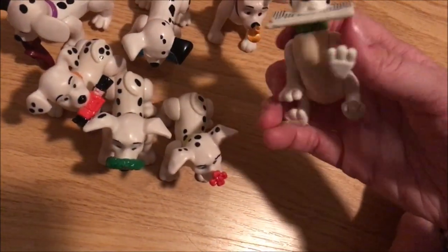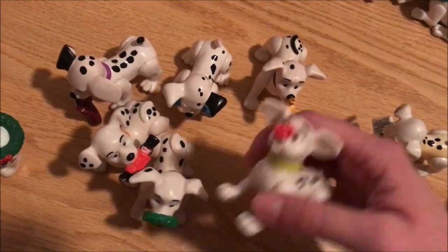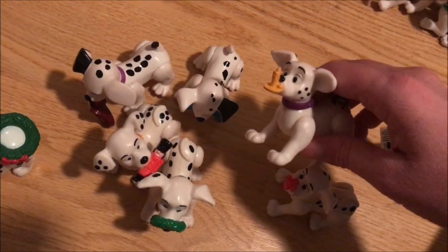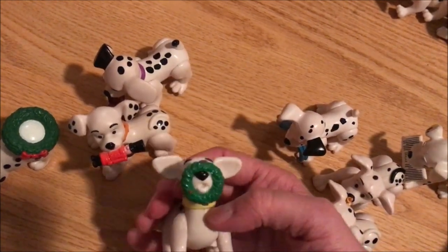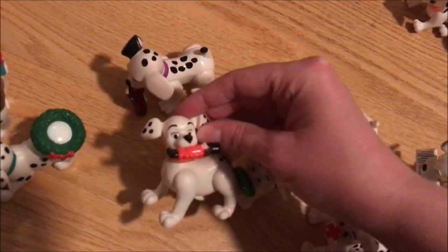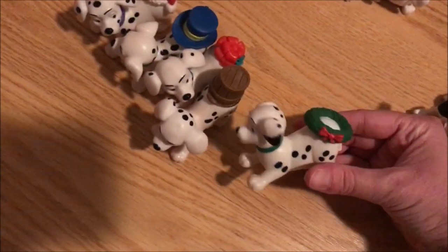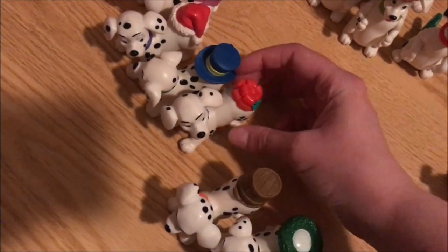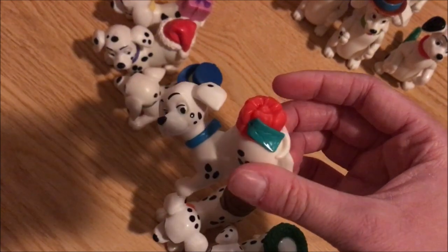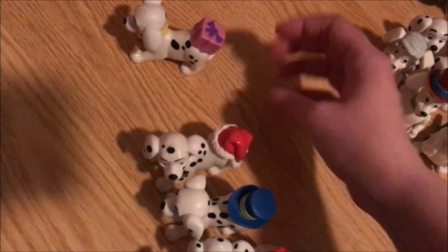These puppies all have something in their mouth or on their nose: one is holding a newspaper, one has a flower, a candle, another leash, a wreath, a toy soldier, and someone's slipper or shoe. Over here this type of mold has something on their tails: another wreath, a bucket, something that might be a basket, a hat, a Santa hat, and a gift.